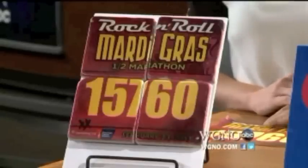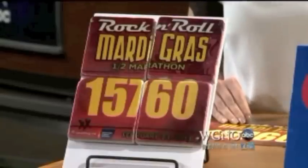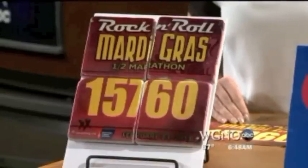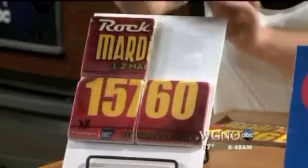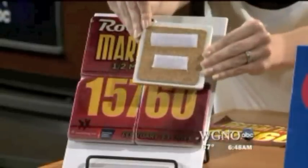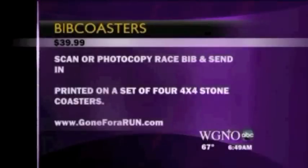This is actually the image from Jocelyn's race bib — we had them make it into four stone coasters. They've got cork on the back, and they're really great quality. We've got them velcroed here to show, but with the cork backing it's just like a really nice higher-end coaster you'd have at home, and the four of them together make your bib. It's $39.99 from Gone for a Run — you just scan it in, super easy.